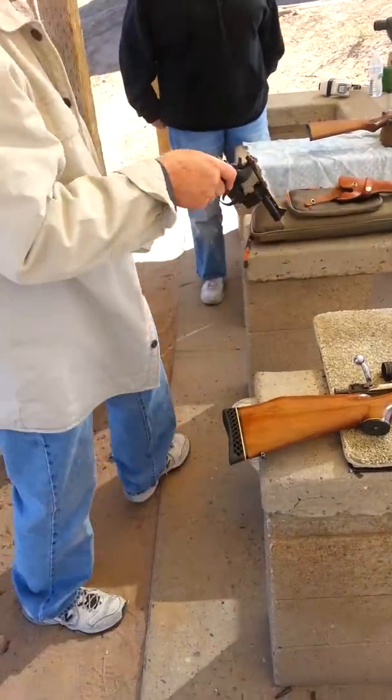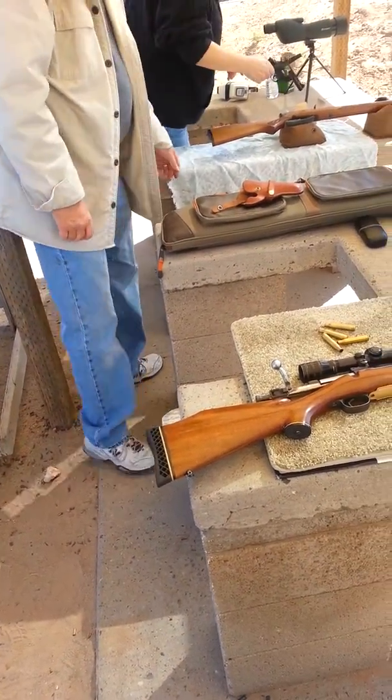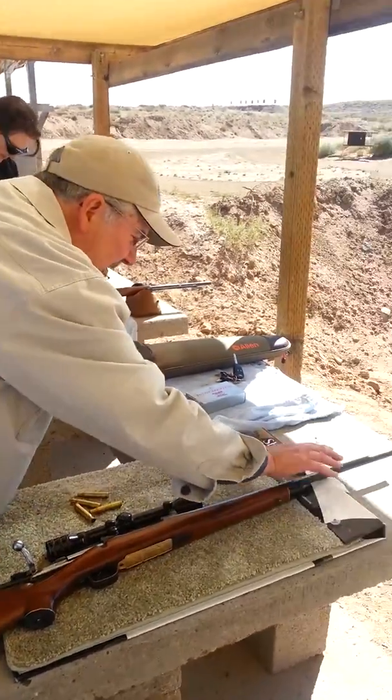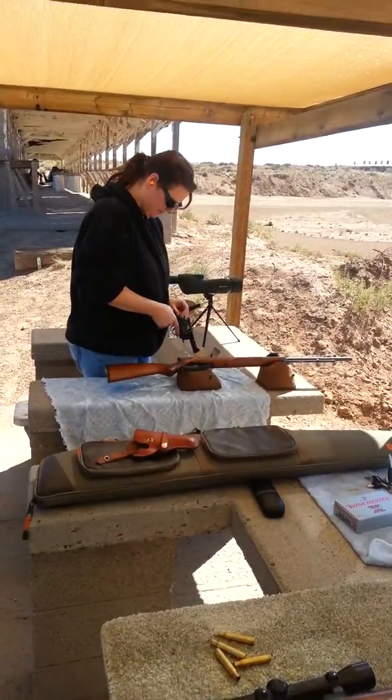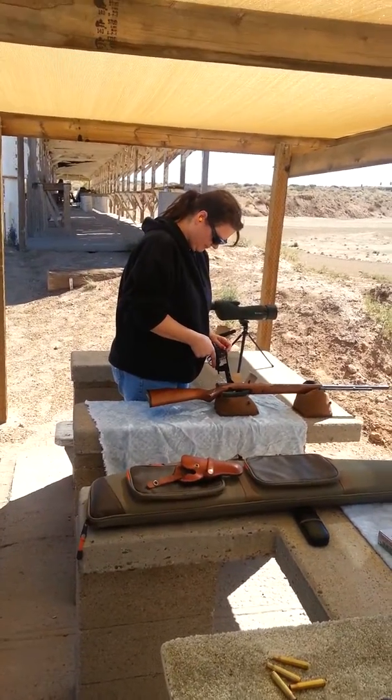Are we allowed handguns? Oh yeah, there's the handgun. Arminius, right? Yes. .38 Special. He just had the rear sights put on it.